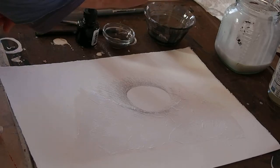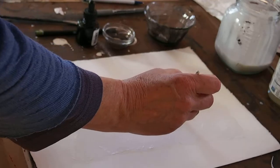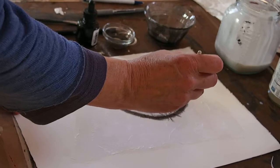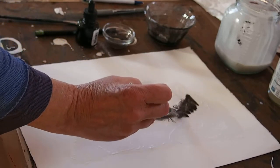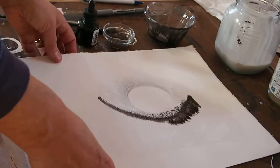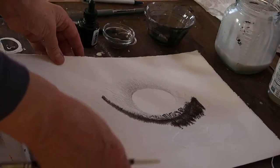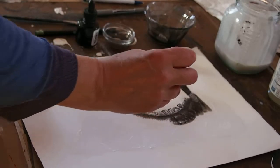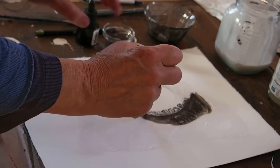Then you could use a little bit of ink — this is India ink with a little bit of water in it. If you put that on, you see that the ink does this nice spreading thing. I don't really have anybody to film this, so I don't know if that worked, but you get a nice little feathering effect.